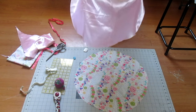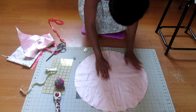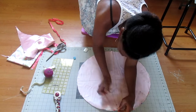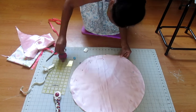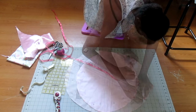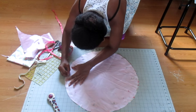Now take both circles and put them together right sides together. Make sure they're very even on the ends and begin pinning them all the way around. Then take your measuring tape and measure about an inch in from the edge all the way around, and connect all those markings with whatever marking tool you're using.